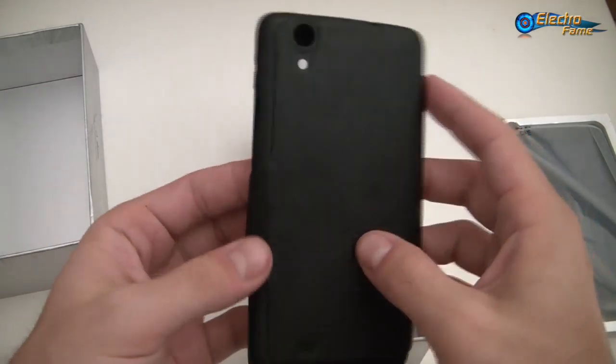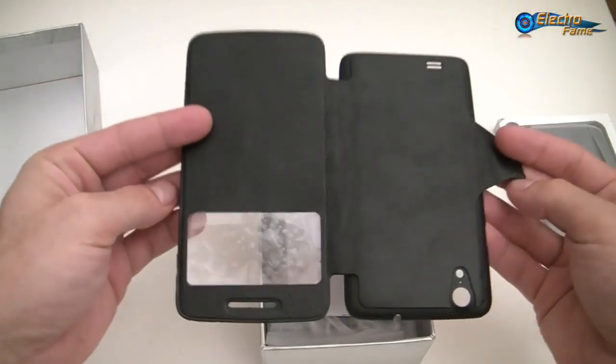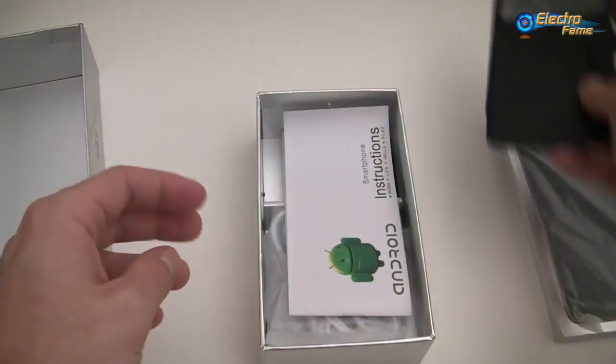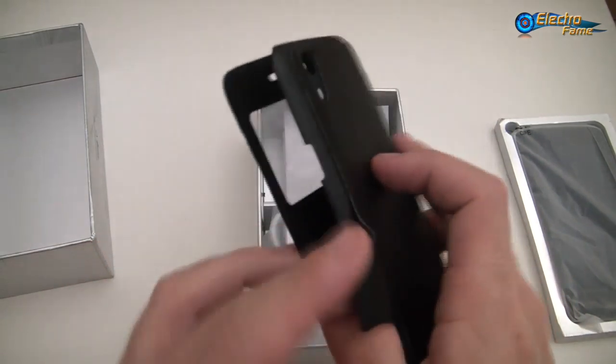We have the S-Cover case here as you can see. I will show you how it works later on — it works with a magnet as you can see here.